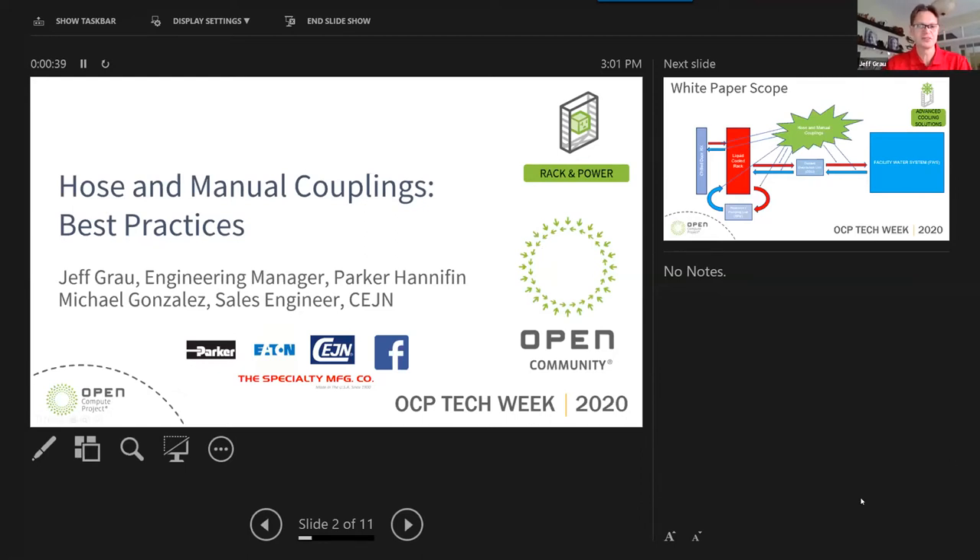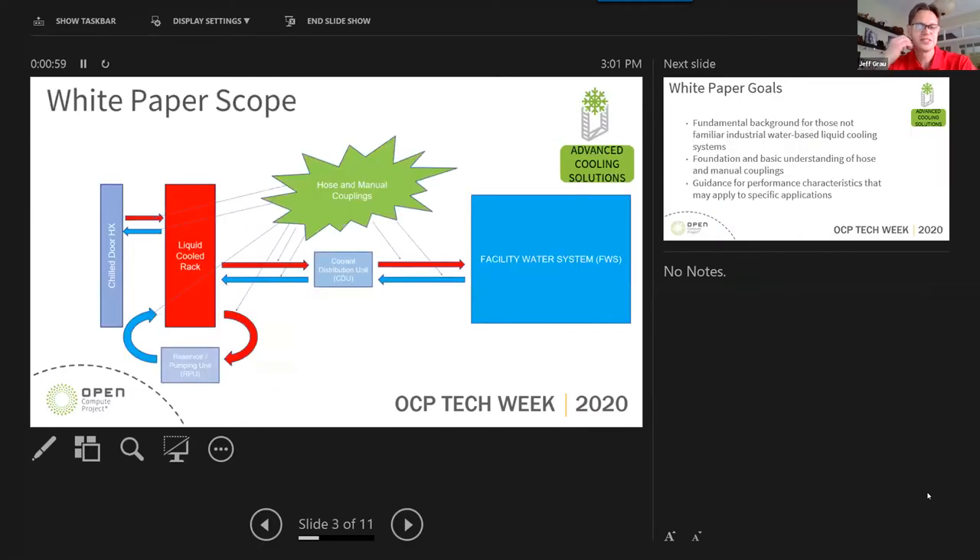Along with Michael Gonzalez, sales engineer from the same. We were lucky enough to lead a team of contributors out of the ACS Cold Plate group. It consisted of folks from Facebook and Safeway, among others. This is a best practices white paper.